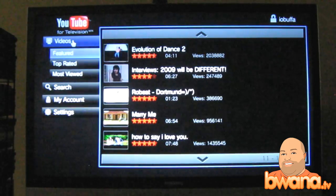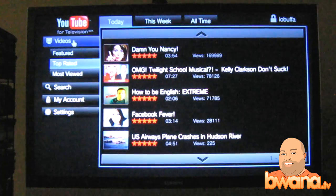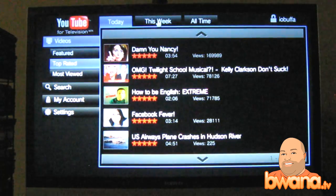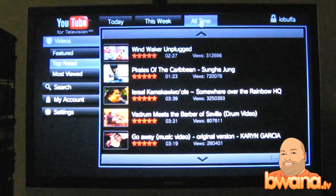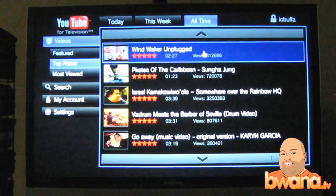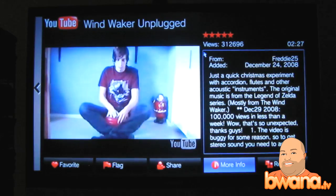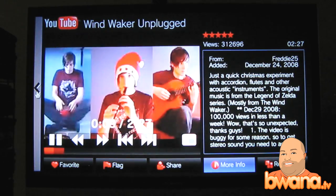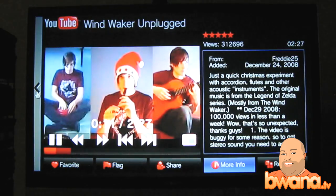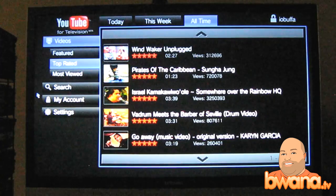I can search for video topics, but if I want to get the top rated or most viewed — this week, all time — it has three tabs up here: Today, This Week, and All Time. Windwork Unplugged — I love this one. He's got 312k views. But I love this video — these guys need to watch it if you haven't seen it. Very nice.